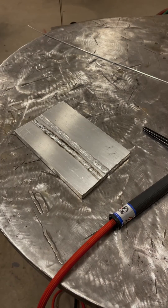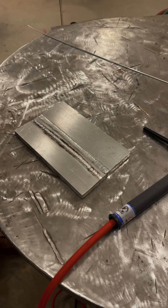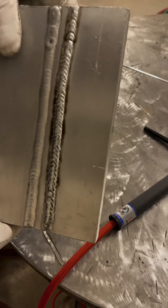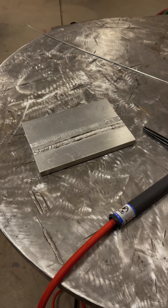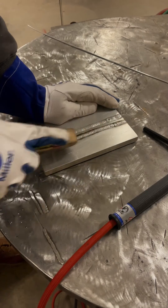I ran a bead on there at 210 amps. The start of the weld was pretty bad — it took a while to get a decent puddle going. There's a lot of soot on this; a lot of that is probably just surface contaminants since I didn't clean the plate as well as I probably should have. Let me brush this off so we can take a look at what we got.